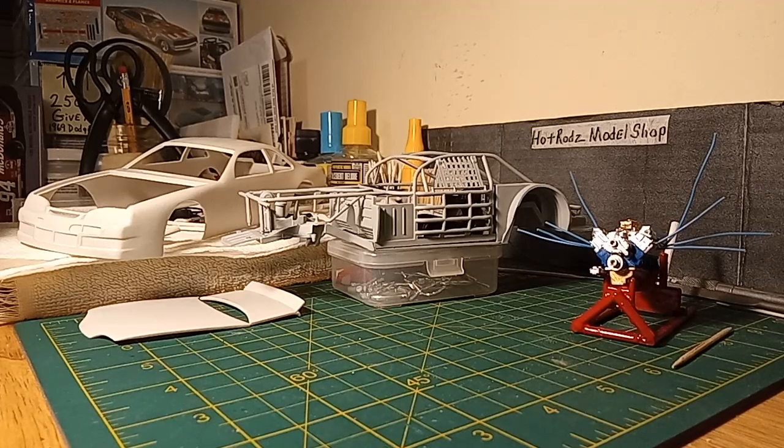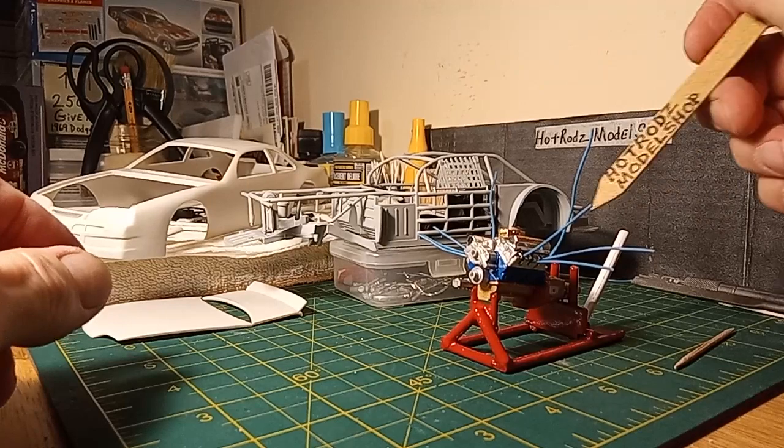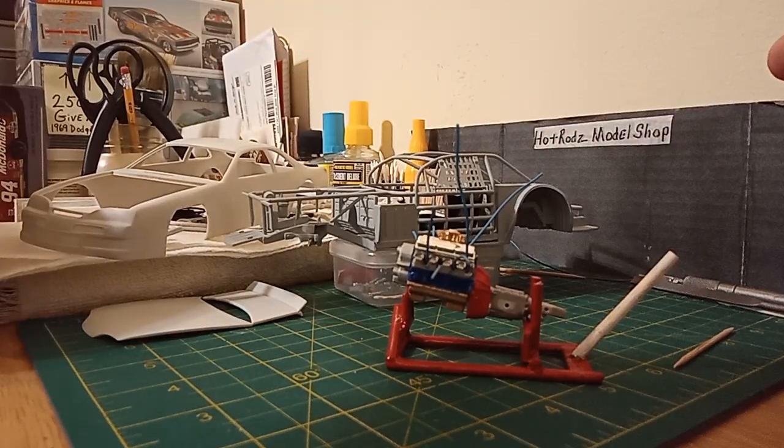All right fellas, welcome back to Hot Rod's Model Shop. I ain't got a whole lot done but I did get a little bit done. Let me get the little motor out of the way. I'm still trying to make this light deal work - I was gonna turn it off during this but I don't know, let me see if it makes a difference. I'm gonna leave it off.